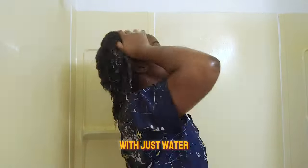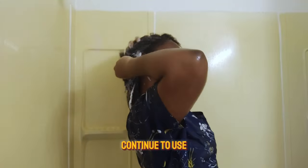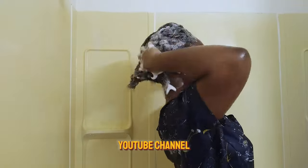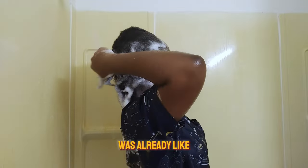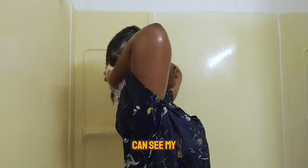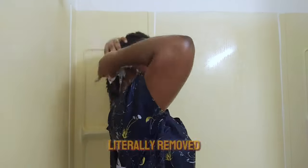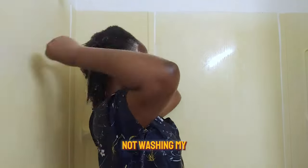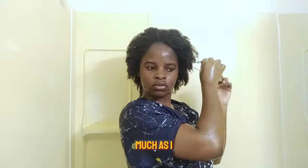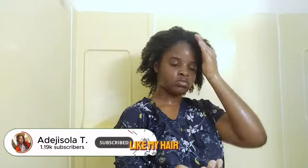Now rinse your hair with just water for the first rinse to remove the scalp scrub. I used the leftover scrub too because we don't waste things on this channel. After rinsing, my hair was already foamy and the foam wasn't looking dirty at all — you could see how much dirt the scalp scrub removed, and this was after six weeks of not washing with continuous product application.